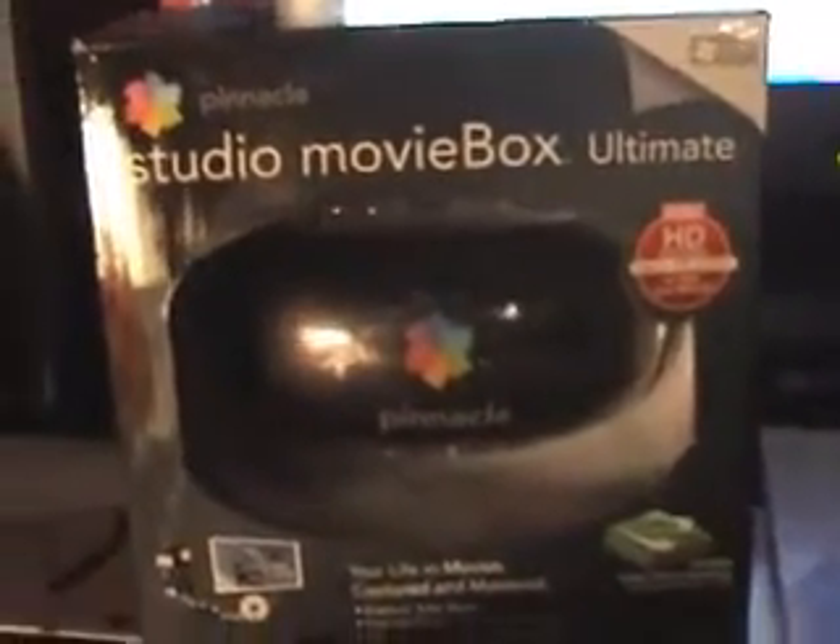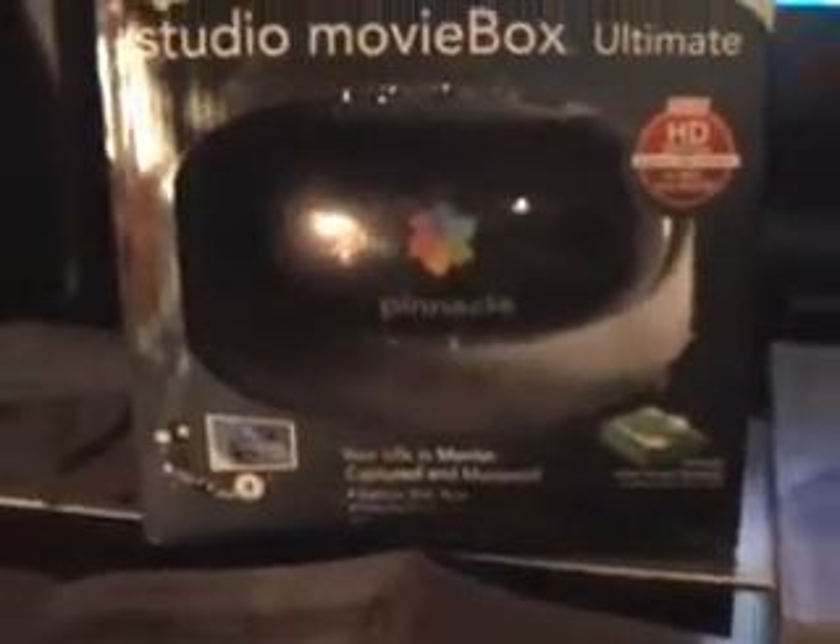I've already opened it, but I put it back in the box to look good for the video. I'll take it out. I can go plug it in and show you exactly how it works.